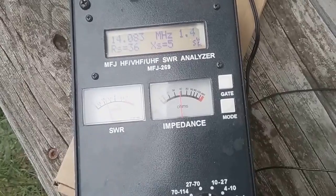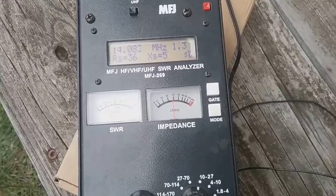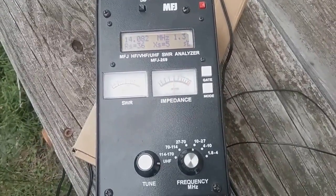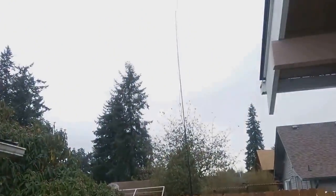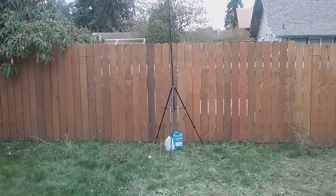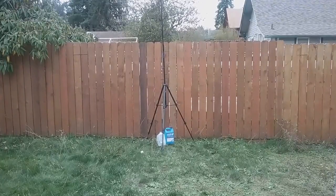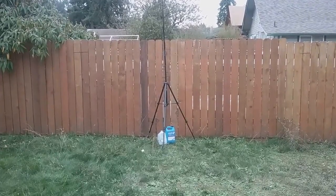Sorry for the shakiness of the video. I just thought I'd show this to you guys and get your ideas on how I could improve it. This whole thing cost me less than $20. I already had the broken camera tripod. Hunt around for some bargains and you could have this. The wire is salvaged — the 40 meter wire is salvaged from old Ethernet cables, believe it or not. The 20 meter wire I bought on a 100-foot spool on Amazon for 10 bucks.